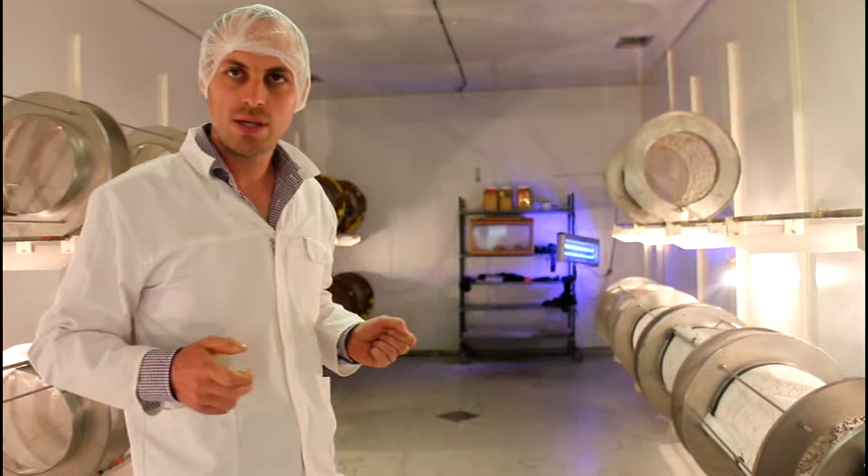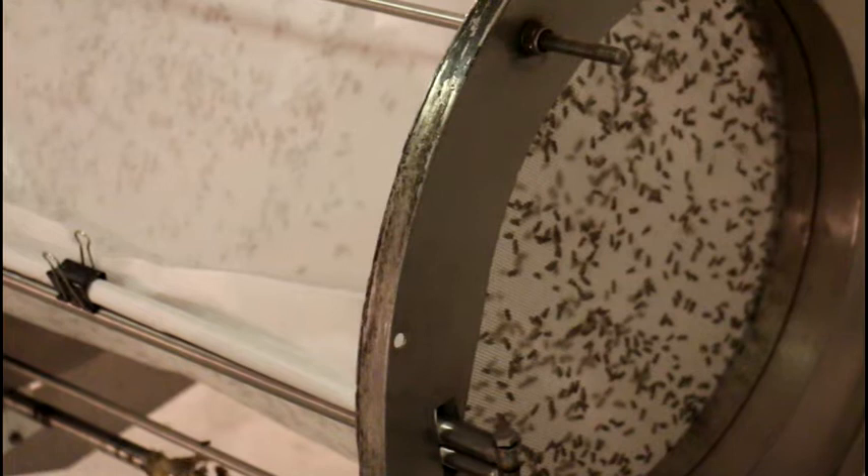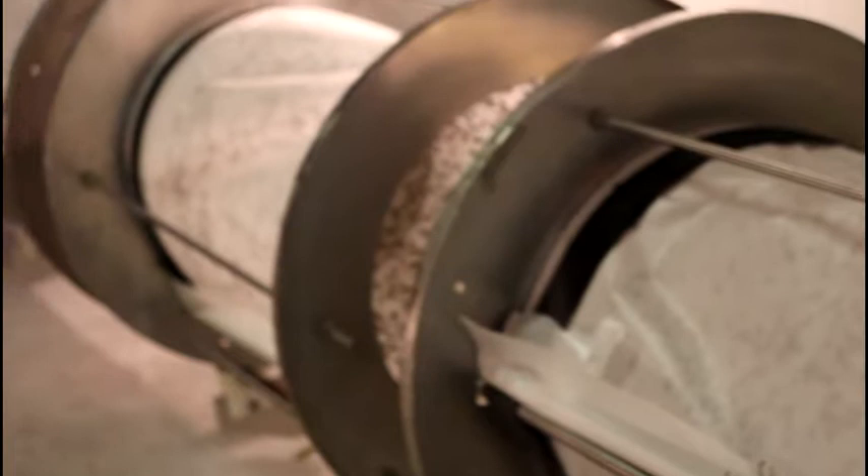Once a day a sheet of paper is collected and we look at the quantity of eggs laid — the eggs are rated and that is stored. These trays here, as you can see, turn quite slowly, and that is to get an even redistribution of eggs across the sheet.